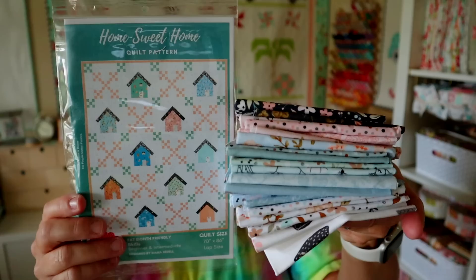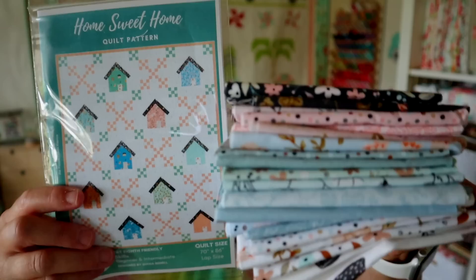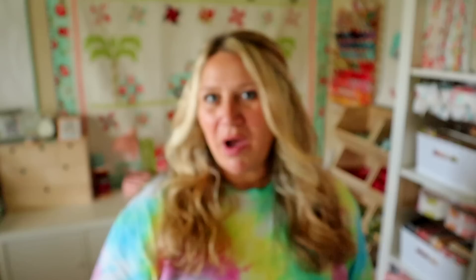Here is your fun bundle of fabric with that adorable quilt pattern to go with it — I think this would be so cute put together. I really like that take on the Irish chain, it's like a nine patch Irish chain. So that's everything that came in this month's box. The box value is $117.47, which is an amazing value — again the boxes are $55, so you pretty much double your money there.